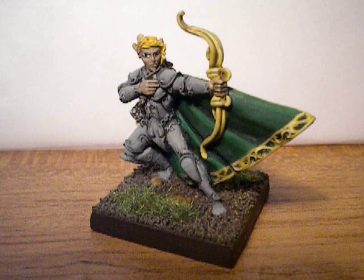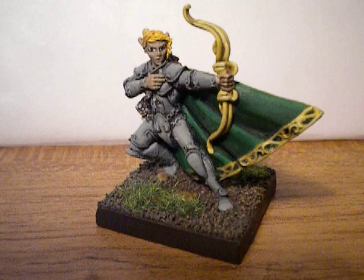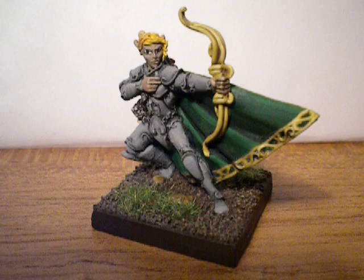He also shows you how to do advanced techniques like non-metallic metal. He teaches you how to base miniatures and also how to do flesh tones. And I really appreciate his work that he's done.